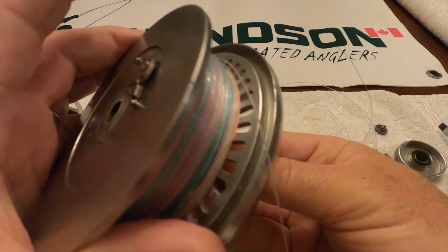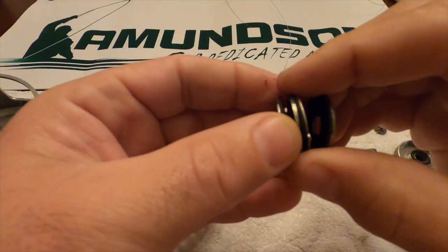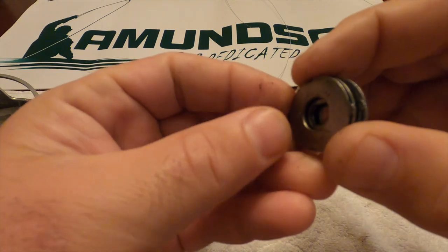So you flip it upside down and you reveal six pieces. We'll take a piece of paper towel and just clean those off.